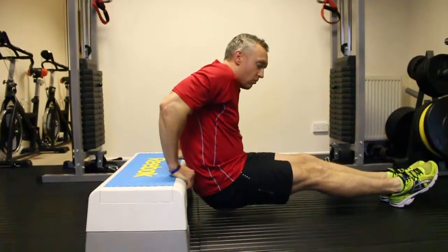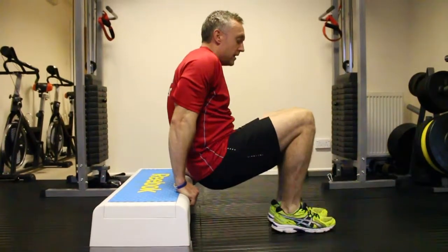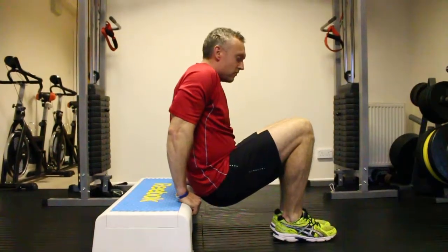Keep the core tight, work those triceps. The easier option now is to keep your feet flat on the floor if you haven't got quite a lot of tricep strength — then we can work from that to build it up.